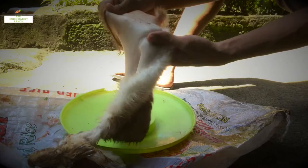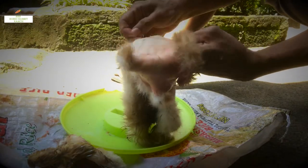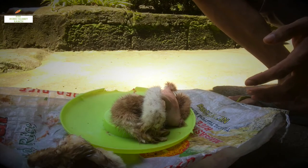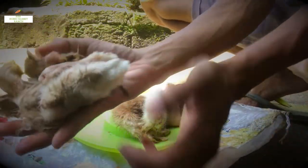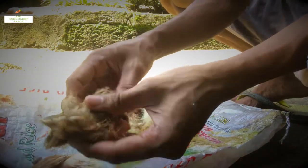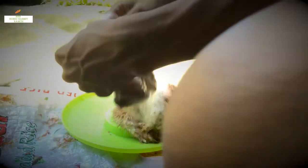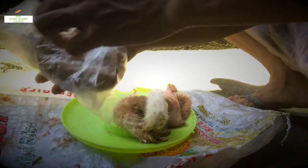We are done removing the remaining fats and meat, so we are going to proceed to putting the salt. After that, we're going to dry it for 48 hours. The rabbit paw and tail we're going to put back in the fridge, because I still don't have the materials for preserving them.